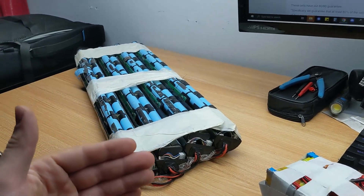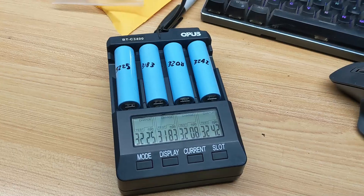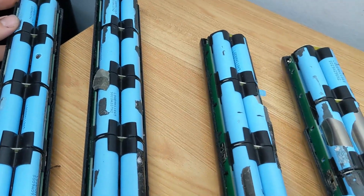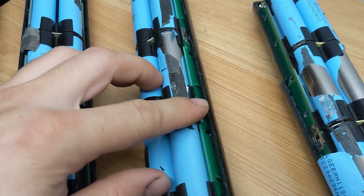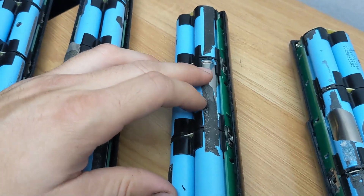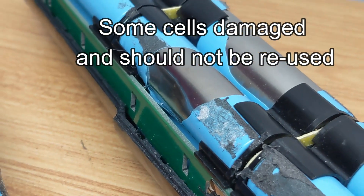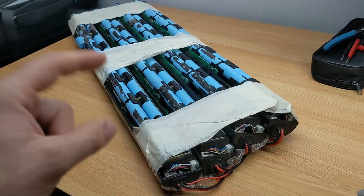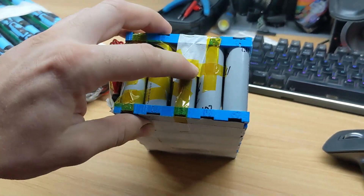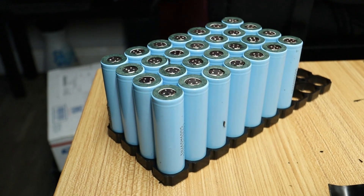We're going to bring these back up to their regular voltages and test their capacities using the Opus smart charger, then only use the high grade cells. You can also see that some of these batteries have missing shrink wrap around them — when they disassemble the packs, there's some glue that pulls off the shrink wrap around the individual cells. Some cells we're going to have to rewrap with shrink wrap so they don't short circuit by touching each other or something metal slipping in there.